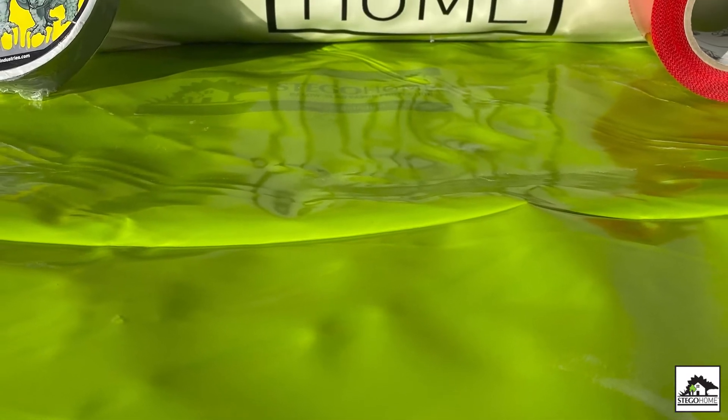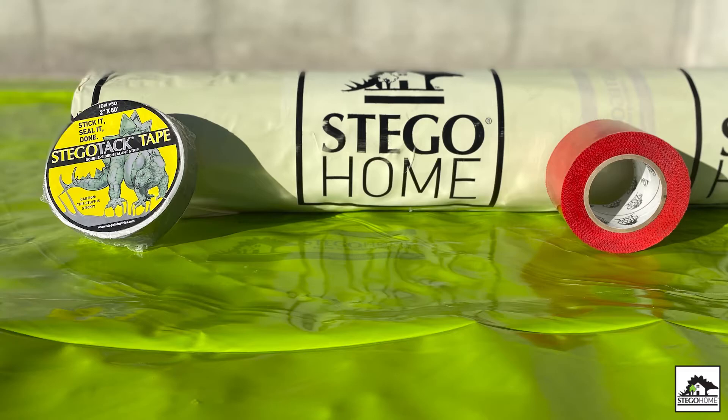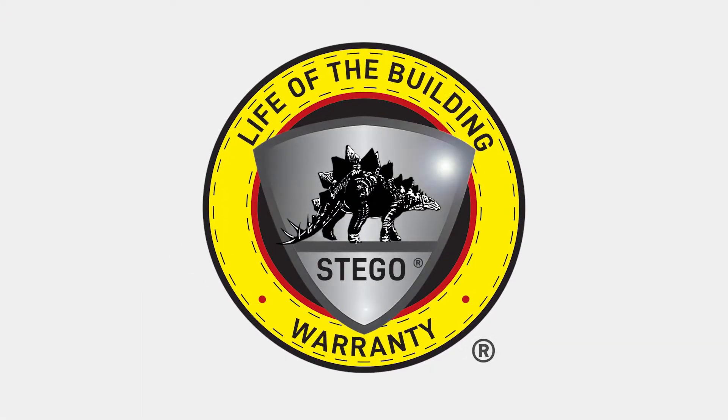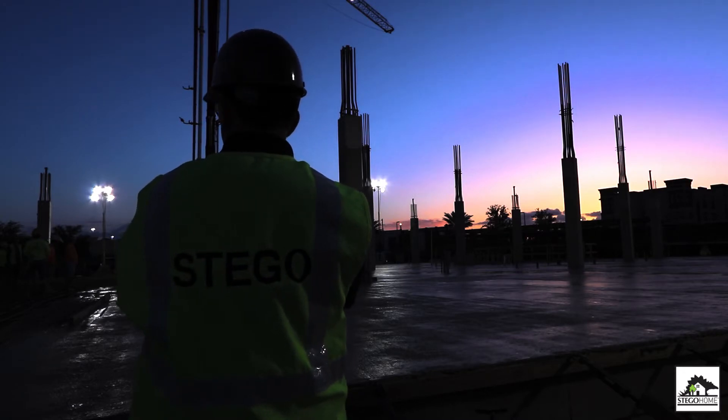Remember, consult your local building codes and regulations along with the design or architectural firm's guidelines before proceeding. Stego Home is backed by a life of the building warranty, the first of its kind for under slab vapor barriers. Got questions? Contact your local Stego representative.